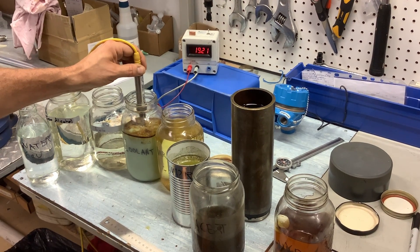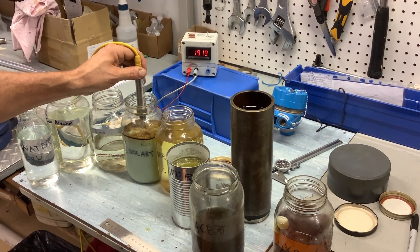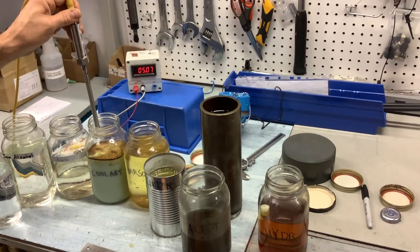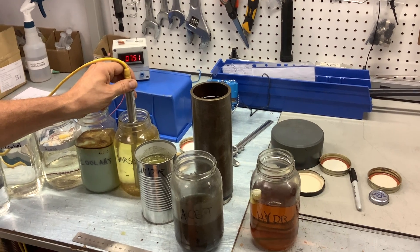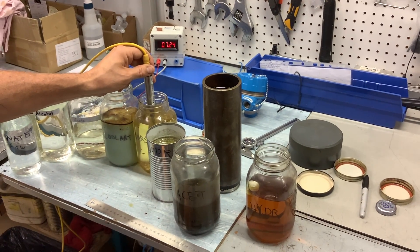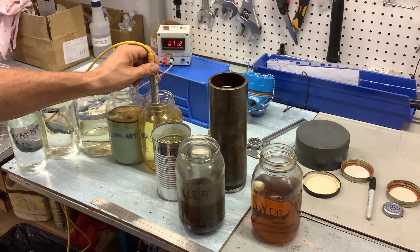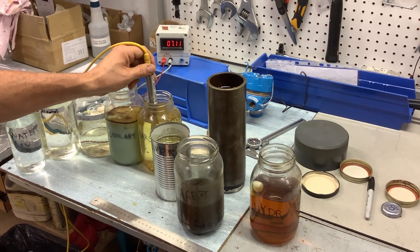Dirty coolant from one of our machines. This is almost covering the probe completely, so it's going close to 20 milliamps. Some dirty Varsol. The difference in signals is because of the different dielectric of the different fluids we're measuring.